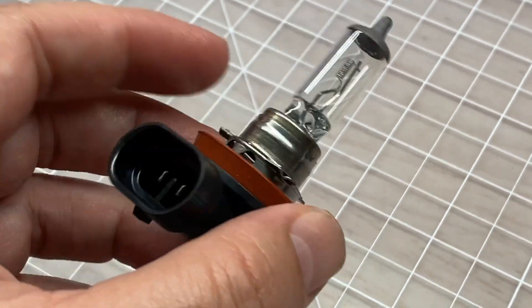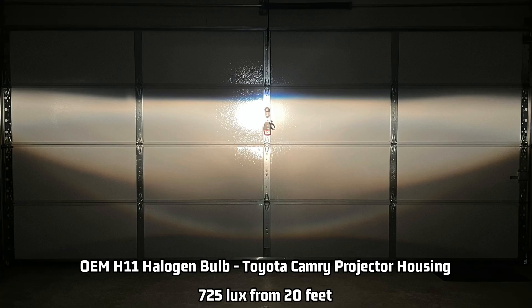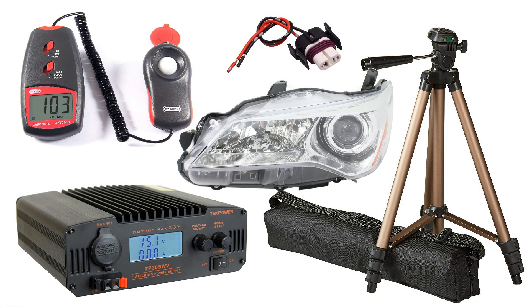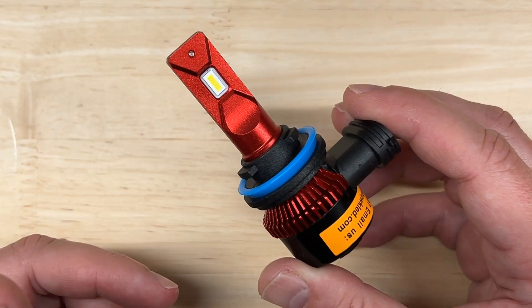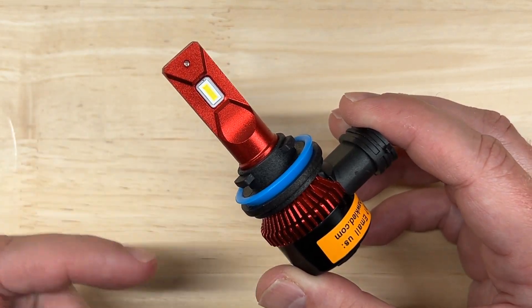My tests aren't for lux number accuracy, but for comparison to a stock H11 halogen bulb, which measures 725 projected lux and 910 reflected lux using my test method. Different tests in different environments will give you different results. If you want to do the same tests yourself, I list all of the equipment I use in the description. Be sure to check the description for some important notes on aiming headlights, how to ensure you've picked the right headlight for your application, and the legality of replacing halogen bulbs with LEDs like this one.